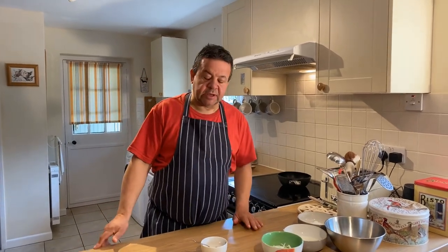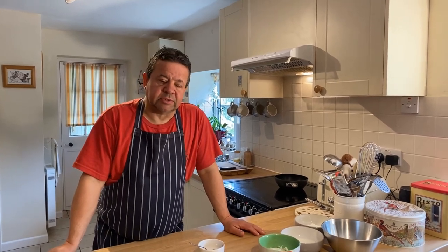Greetings, thanks for coming back to us. Today I'm making some homemade burgers with some potato wedges, some sweet chilli jam and crispy onions.